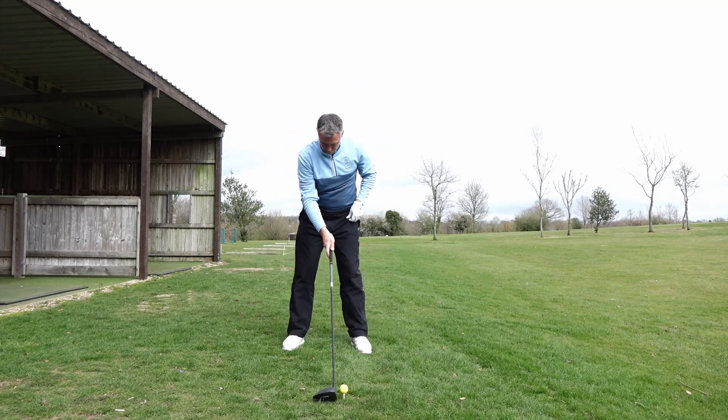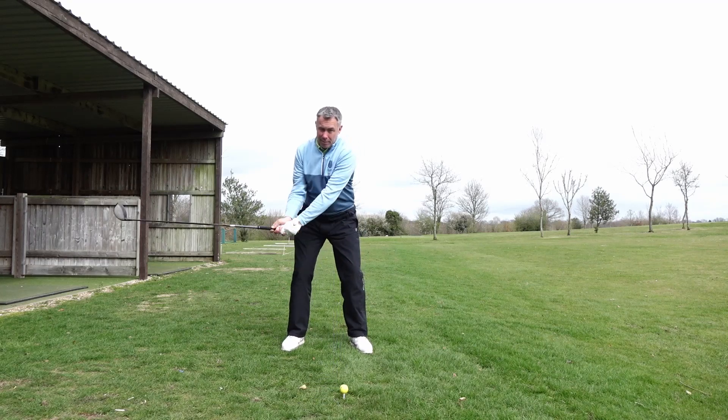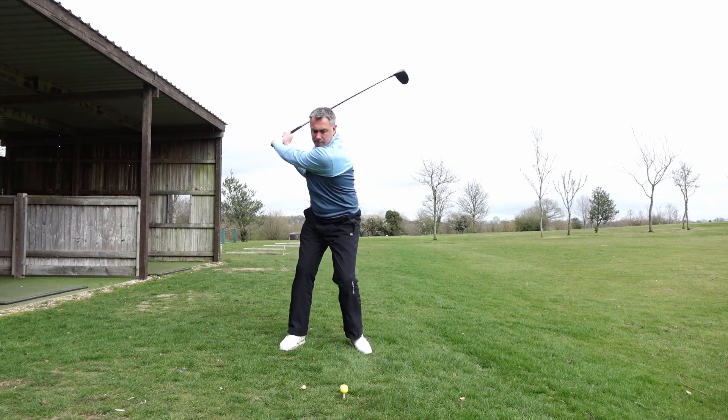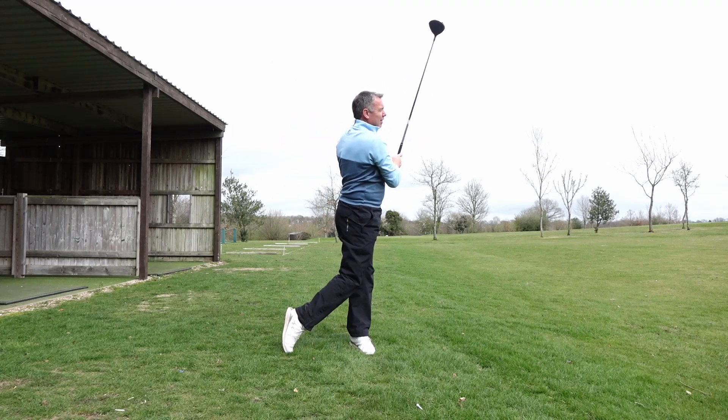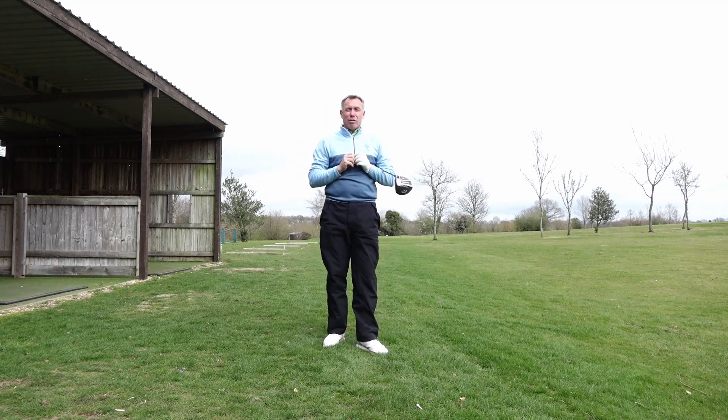So let's go ahead and hit one, trying to create that sensation. Up to the top, pressure into the left side, turn all the way through to the finish. Nicely in balance at the end of the swing — all my weight transferred left, and that was a great drive.